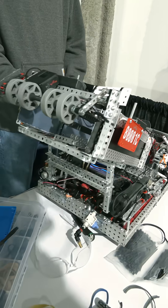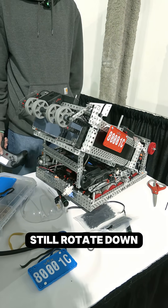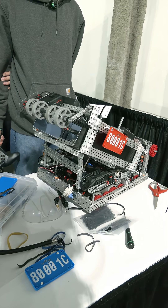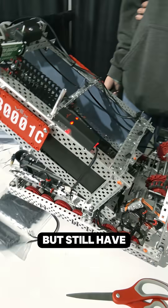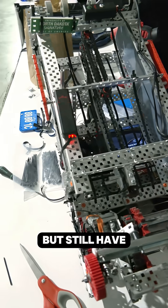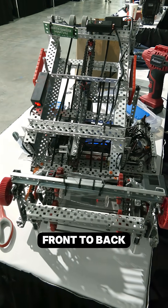It's also able to come down and score on the local, and it can still rotate down there. This is mostly to be able to hold more balls but still have a front-to-back type of design.